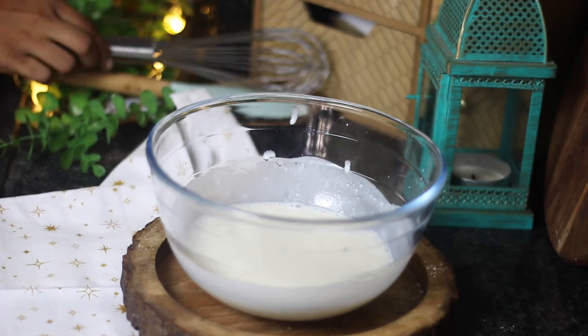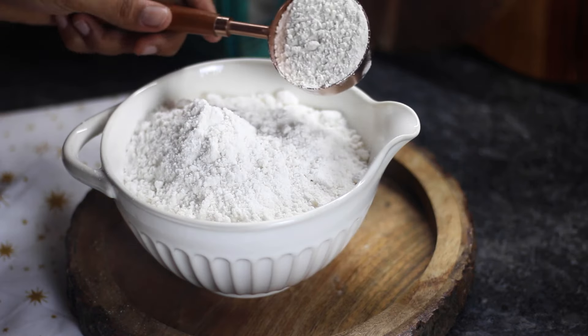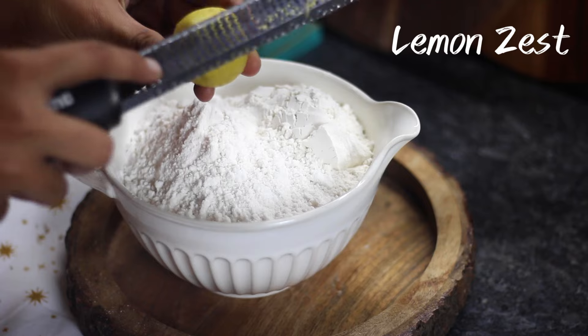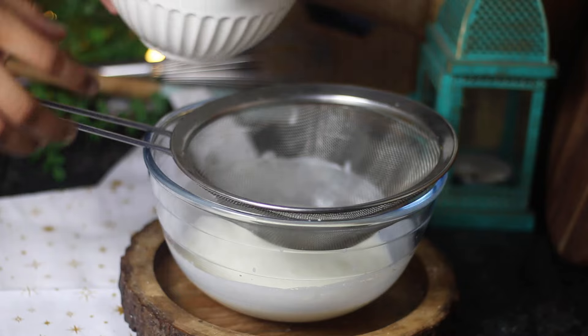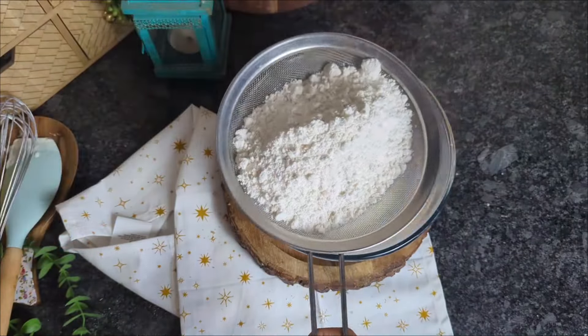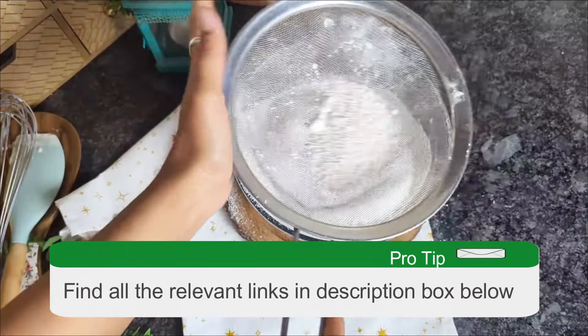Beat them together, then proceed to the dry ingredients — simply dump the contents of the cake mix packet into a bowl with a quarter cup of flour. This additional flour is necessary for eggless muffins; if using eggs, you can omit this extra flour. If you're interested in the why behind it, check our post on how to make cake mix cake without eggs — the link can be found in the description box below.